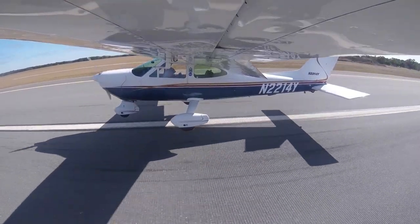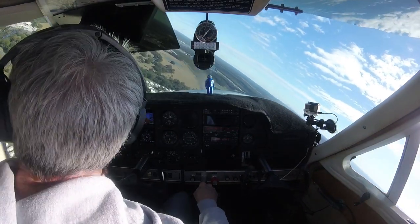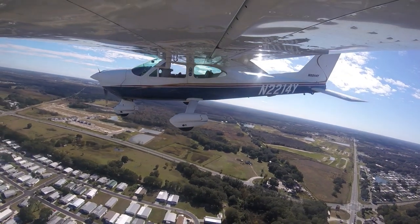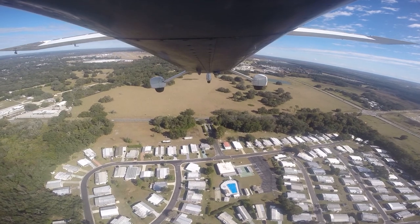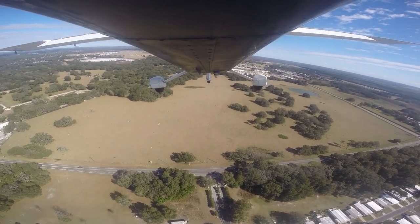Like any other landing, it begins with the approach. Use your trim — trim up the Cardinal on approach and get her set up for landing early on. A solid approach will set you up for a smooth landing. You really have to nail down your approach speeds. Check your POH for speeds with power and flap configurations.